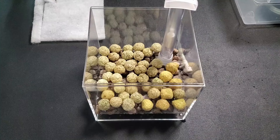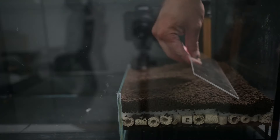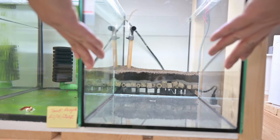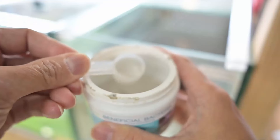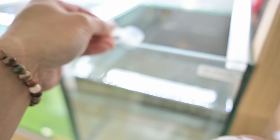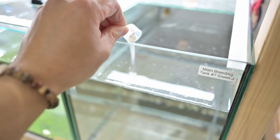In my previous videos, I showed you how to set up a box UGF and a UGF inside a tank, and all the steps of how I did it, then I let the tank cycle for a month and a half. In case you are new here and have missed them, I'll put the links in my description, so feel free to watch them.